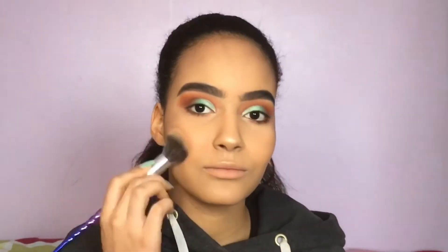To rosy up my cheeks, I'm taking the NYX HD Blush in the shade Summer, applying it precisely with a brush and blending it out with my powder face brush.